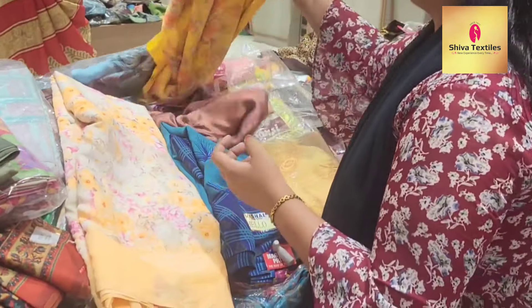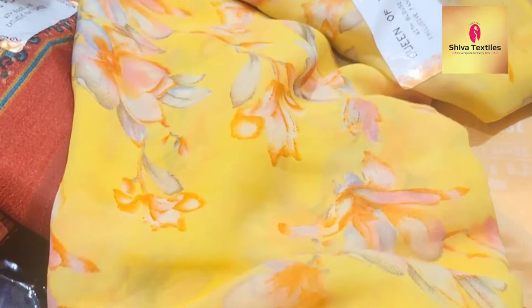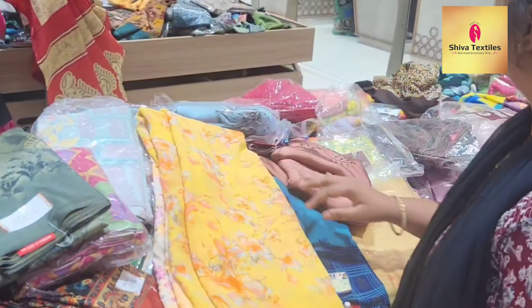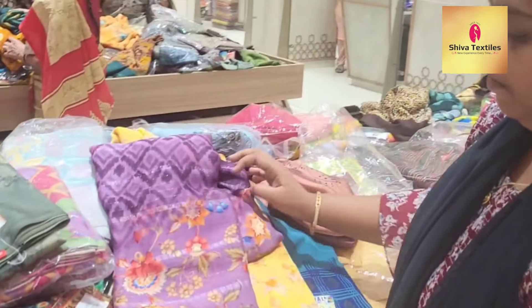If you want to select it, you can purchase the same color. Look at the yellow color — this is ₹449. It is very soft. I don't know what you want to choose, but this is a great collection.